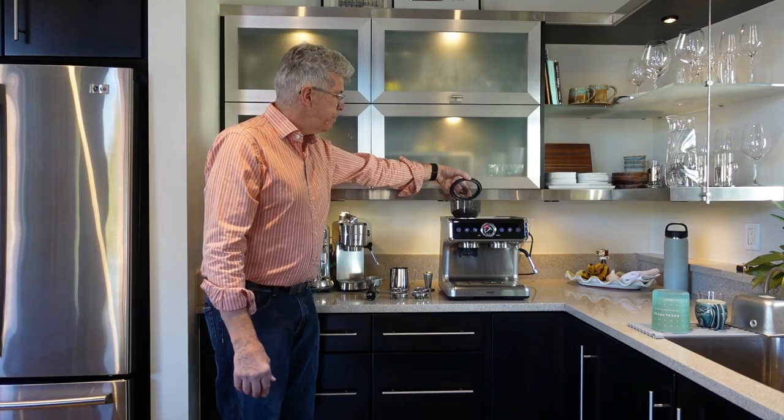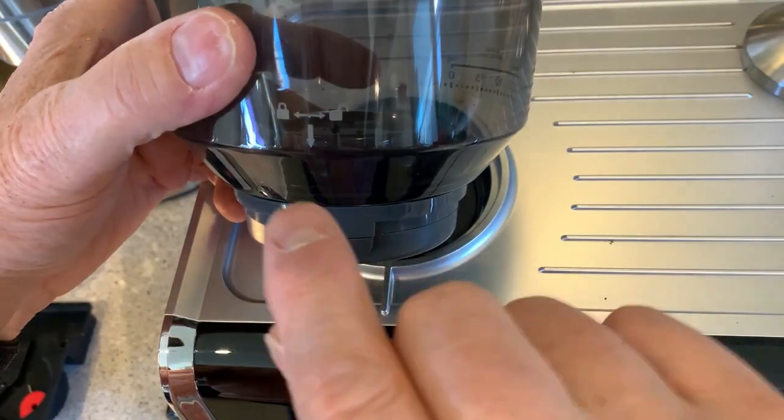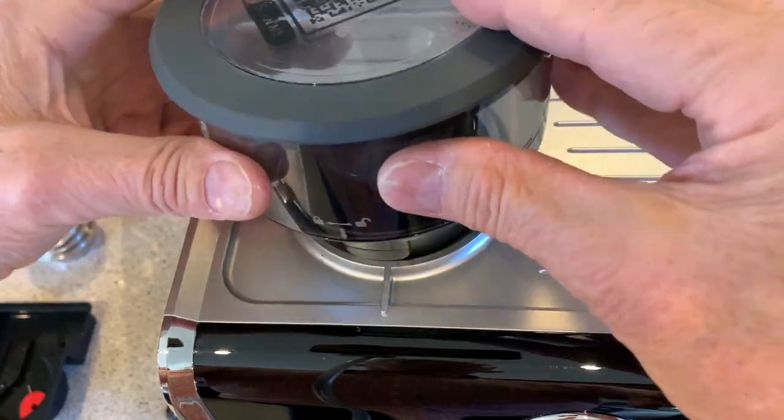Up on top is the bean hopper — that's where you're going to insert your beans. You actually do have to install the bean hopper when you first take the machine out of the box.